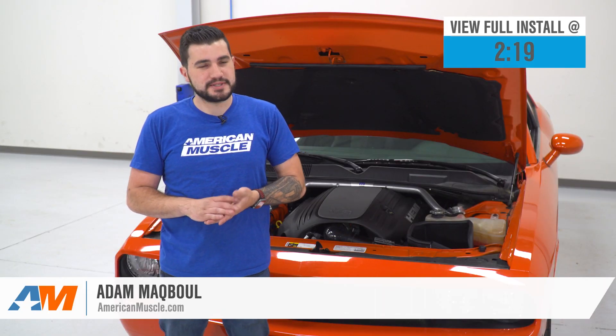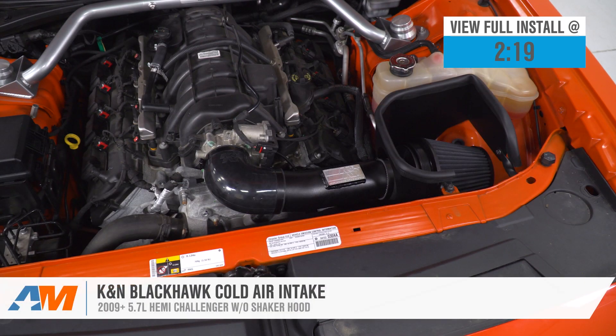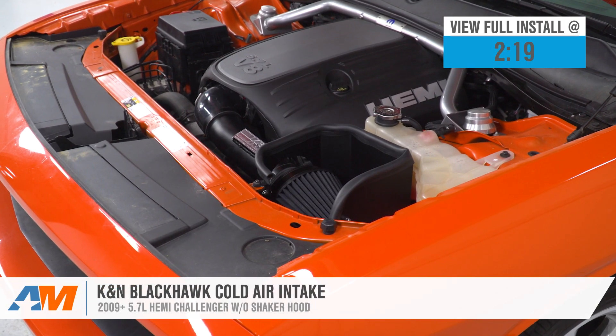Hey guys, Adam here with americanmuscle.com, and today we're taking a closer look at and installing the K&N Blackhawk Cold Air Intake available for the 2009 and newer Challenger without the shaker hood.